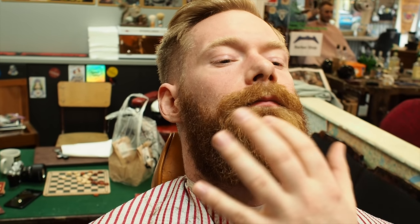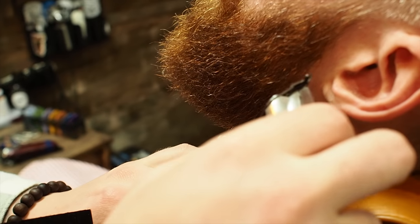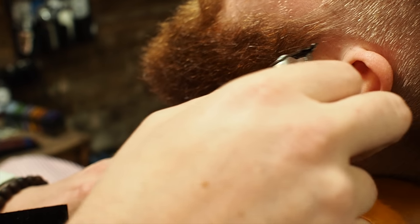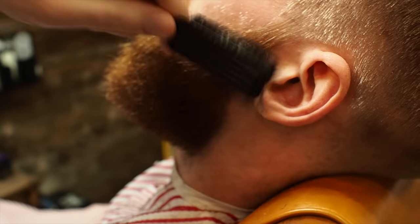So I'm getting to the point now where I'm going to start lining up. I've got a general shape. I'll apply some balm at the end and flat it down, maybe trim a few stray hairs with scissors. But from this point onwards we're going to be lining. So I like to pull the skin nice and taut, and we're just taking those hairs that are giving a rough appearance off.